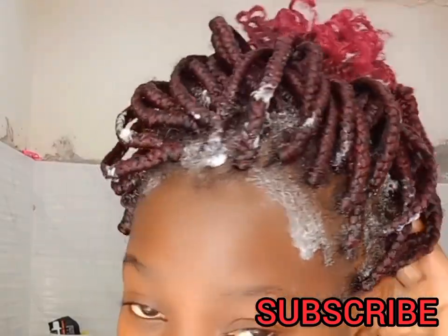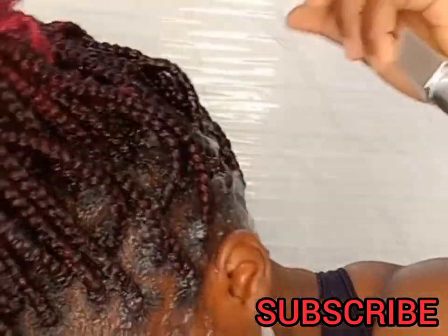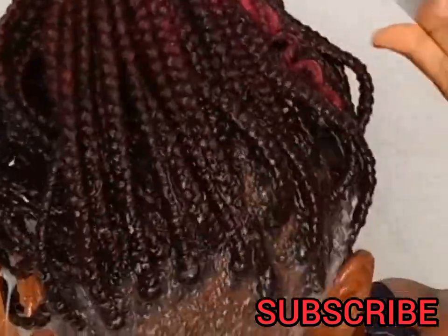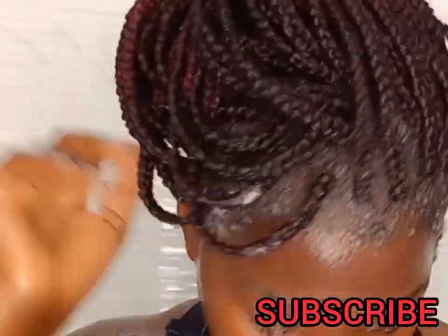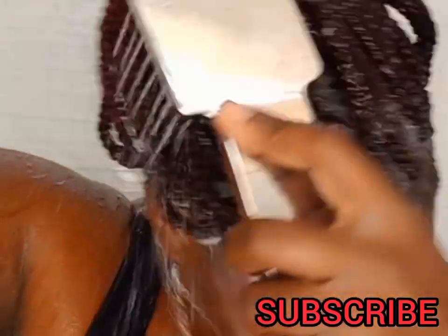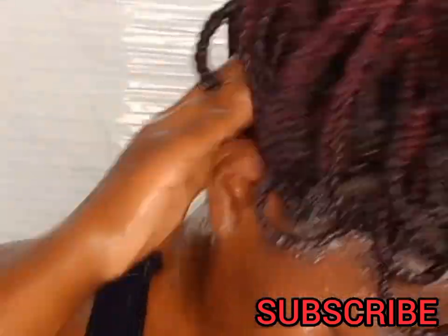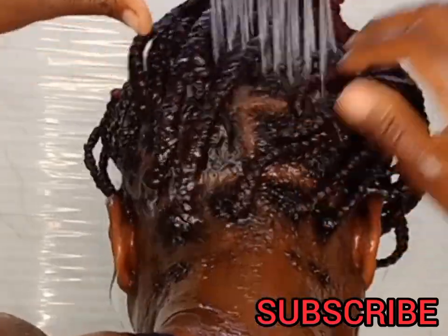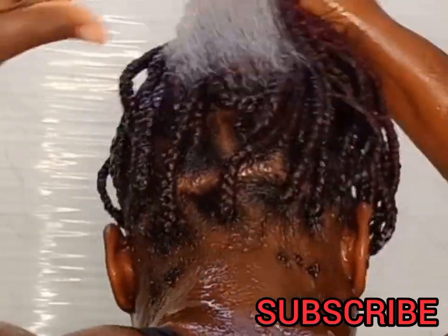I'm going to be rinsing my scalp with warm water. I'm not really trying to wet all of my hair — I'm focusing on the scalp. Rinse your scalp with warm water as you rub your fingers through the hair. That is why we used a loose bun, so that you can run your fingers through the braids.